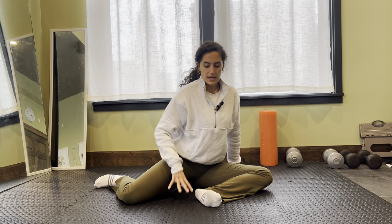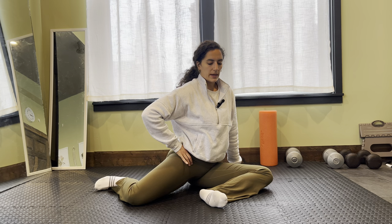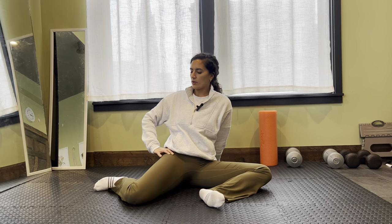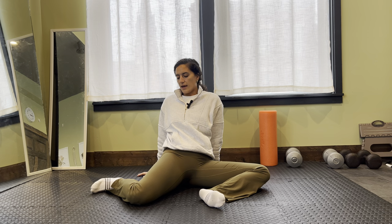Now I'm going to shift my focus before we switch sides to this back leg. I'm just going to take my hand and kind of help guide this hip towards the mat, maybe leaning back on that opposite hand a little bit. I want to feel this stretch kind of inside that hip.